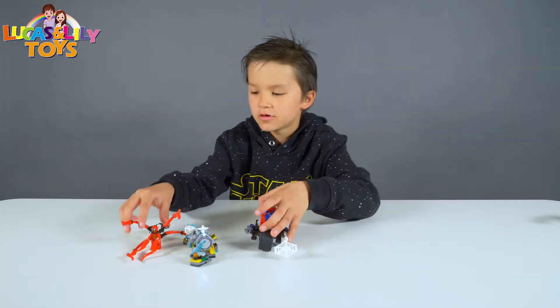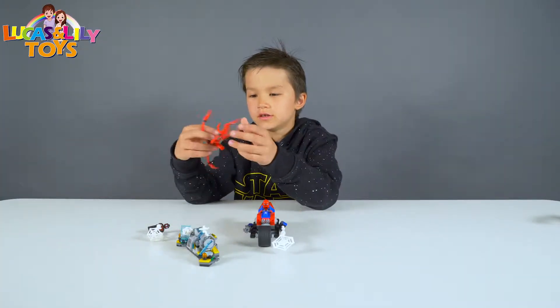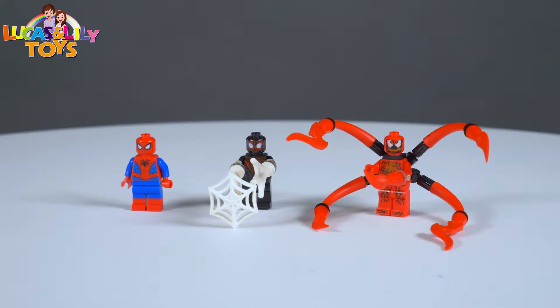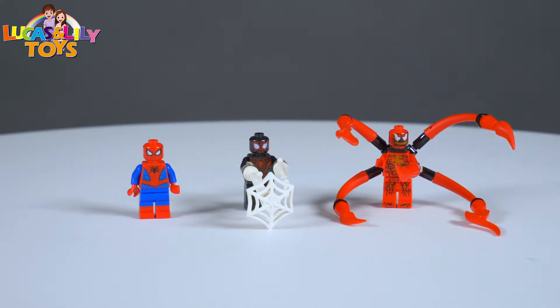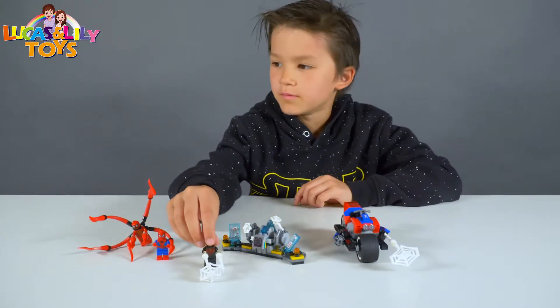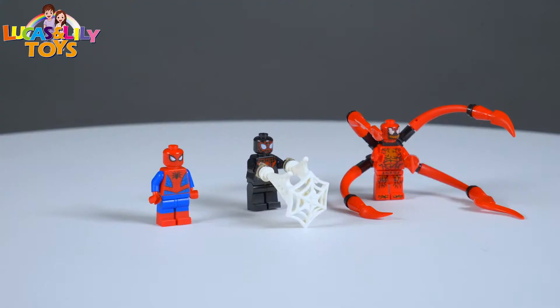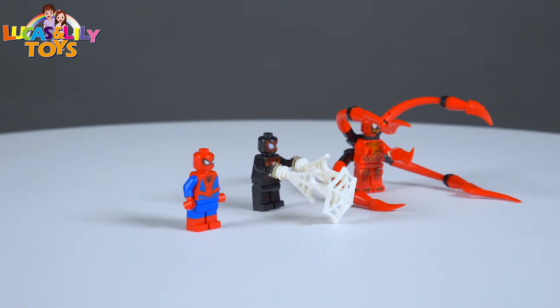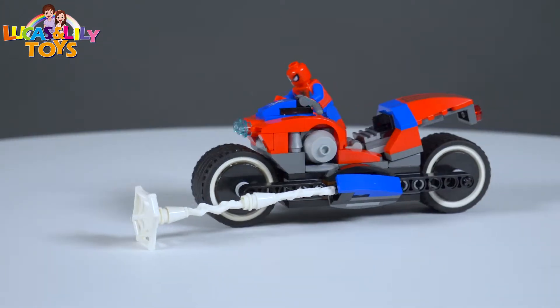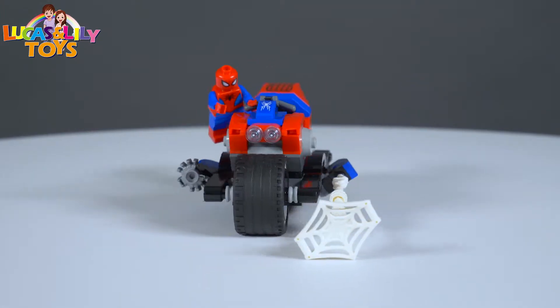So let's talk about the Spider-Man set. I'm going to first show you something with Carnage — this guy is super strong. Here we got Carnage, he's a really strong person. So let's talk about some other stuff. Here we got Miles Morales — he can shoot Spider-Man super fast. And so this guy Miles Morales — he's a bad guy.